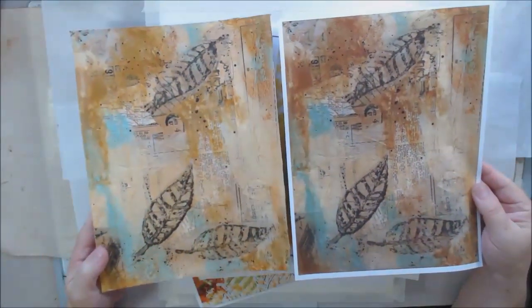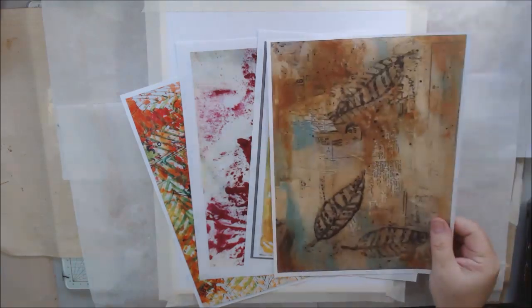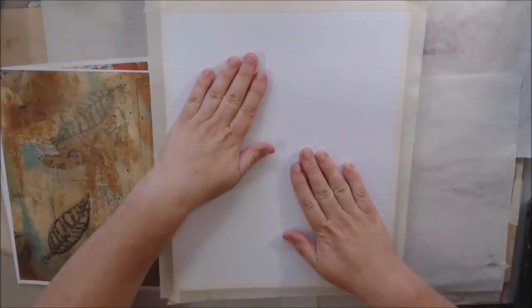Hello everyone, it's Shel C from PaperOcotilloStudio and today I'm sharing with you the piece I made for the Four Artists Four Seasons video hop for fall or autumn.